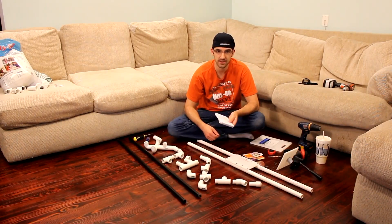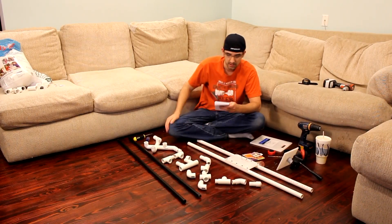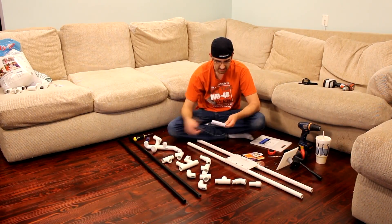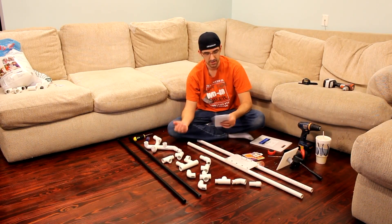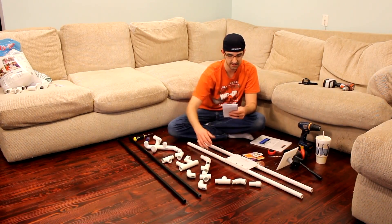You will also need four 45-degree elbows. You will need eight T's — these are ridiculously cheap, they're like 33 cents. This is where it comes down to your ten-foot piece of three-quarter-inch PVC: you're going to have to cut it into a bunch of little pieces. You'll have some long ones and some short ones for joining all of your pieces together.